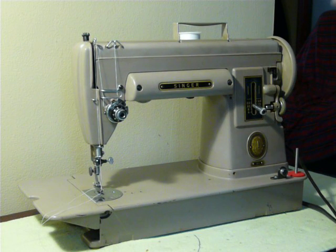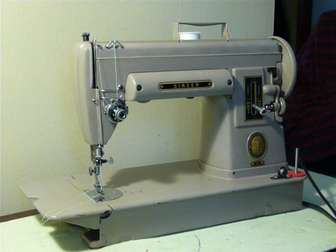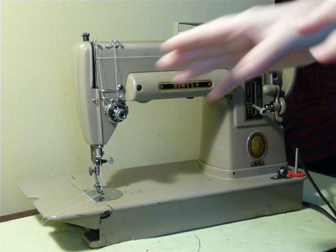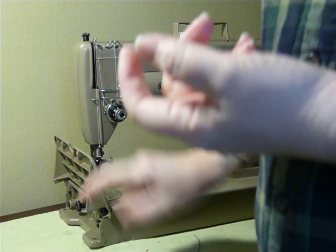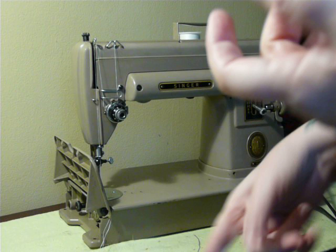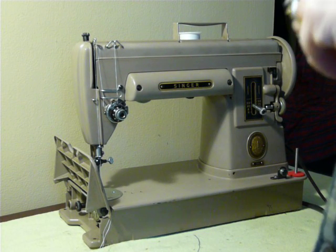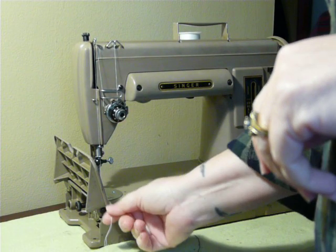The machine is really a mix-up of some different features from different machines. For example, it is a motor drive, direct drive — no belt. It's the slant shank like the 400, the 500, and the 600 series and the touch-and-sews and that kind of thing. But it has the bobbin mechanism of the Singer Featherweight, so it's kind of a mishmash of different machine features from the Singer line.